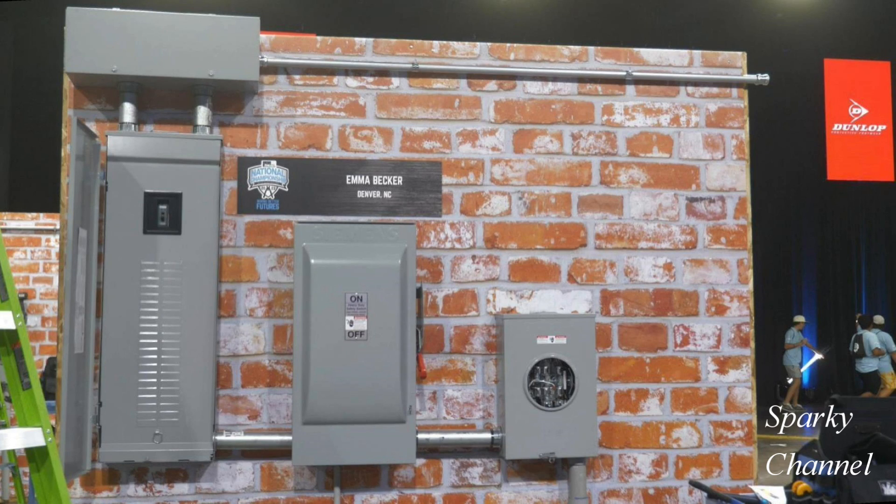In our example, the service entrance conduit right here will bring the service entrance conductors into the meter socket. There is no service disconnecting means in the meter socket. So the cables traveling to the safety disconnect are still service entrance conductors.